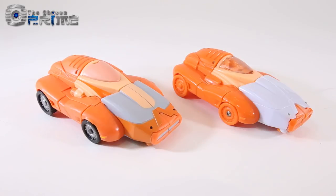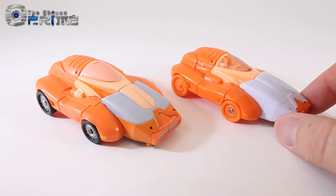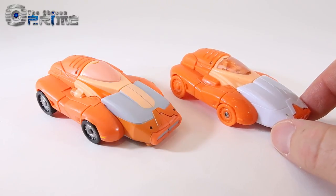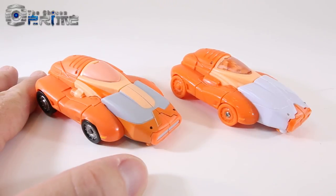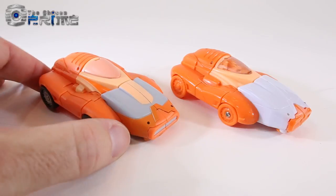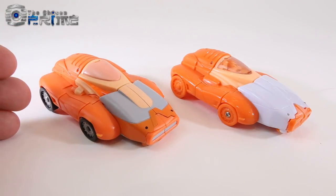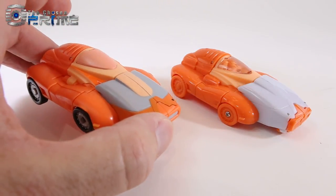This is Andrew for The Chosen Prime with a video preview of a test shot of X-Transbots OLLI, which is their take on a Masterpiece Wheelie. On the right we have their refined version that X-Transbots is releasing. On the left we've got their original release, the version 1. While this design is an excellent take on a Masterpiece Wheelie, unfortunately through the production process and some other slight design issues, the first release here wasn't all that great.